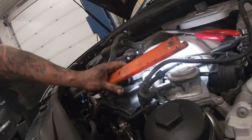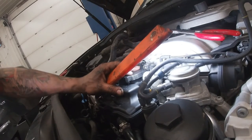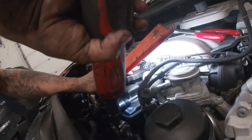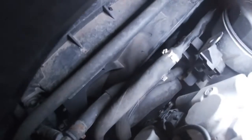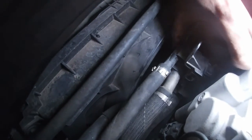Sorry guys, I forgot to mention that this little pull-down bolt works with a T30. Let's move that guy up and we'll be able to clip the lines back into the holders, just like so.